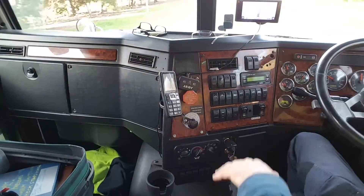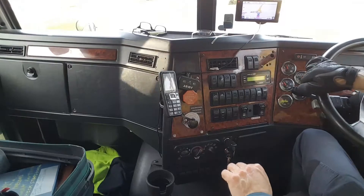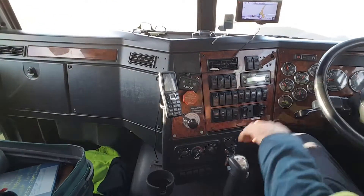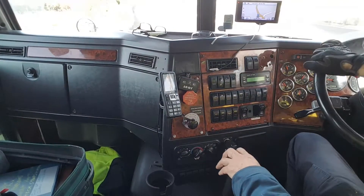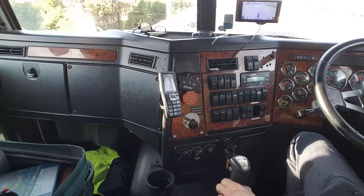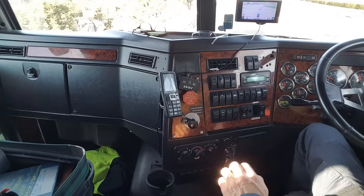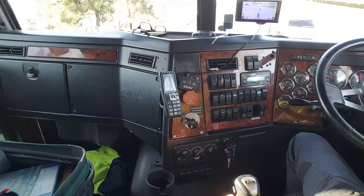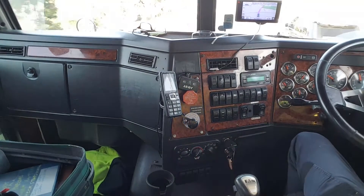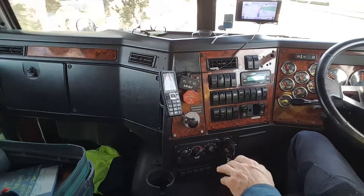We're going to straddle halfway on the lines and block the entrance to the roundabout. We're in fifth now. Got a bit of a steep hill, so fifth overdrive — accelerator off — sixth direct, quicker change, sixth. We are fully loaded.